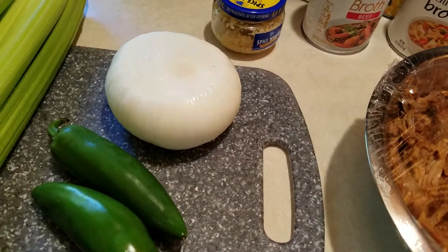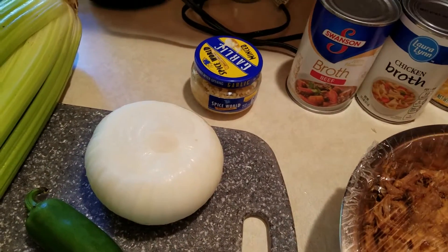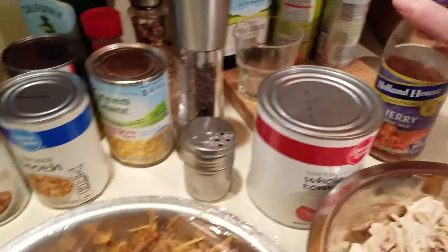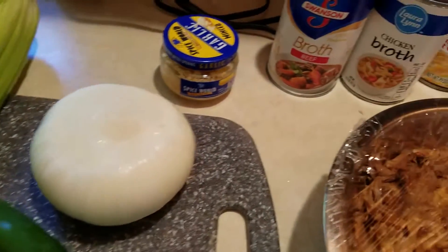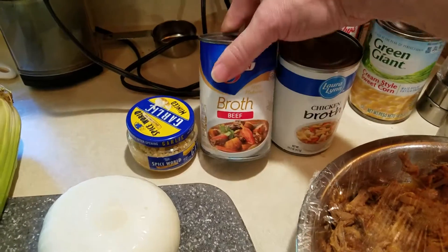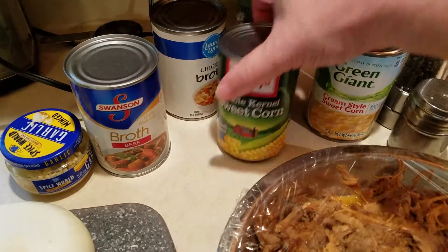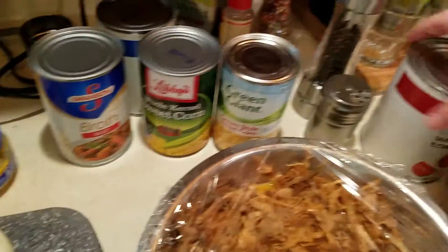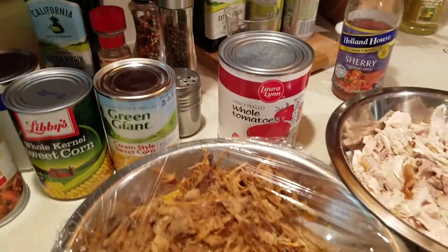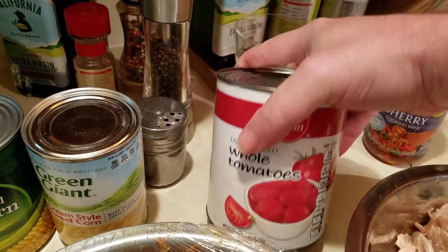I serve the Tabasco as a side. For spices we're going to have garlic, salt, pepper, and a little bit of cooking sherry to deglaze the pan from sautéing the vegetables. We're going to mix beef broth and chicken broth — probably not both cans full, maybe three quarters of each. I'm also going to do a can of regular corn and cream style corn, and I've got some whole tomatoes that I'm going to break up by hand — I like big and small pieces in there. I have another can in case it isn't enough.